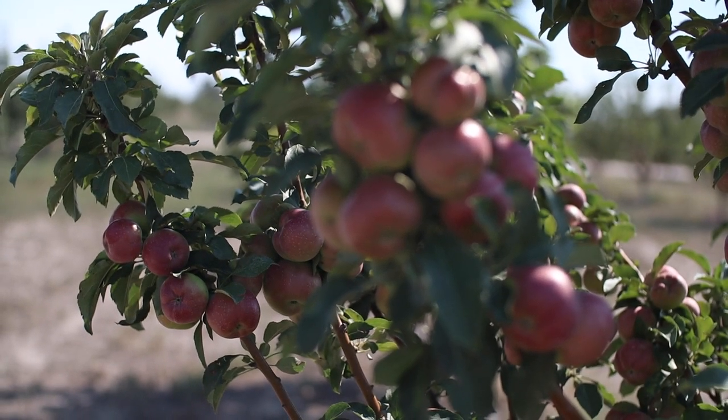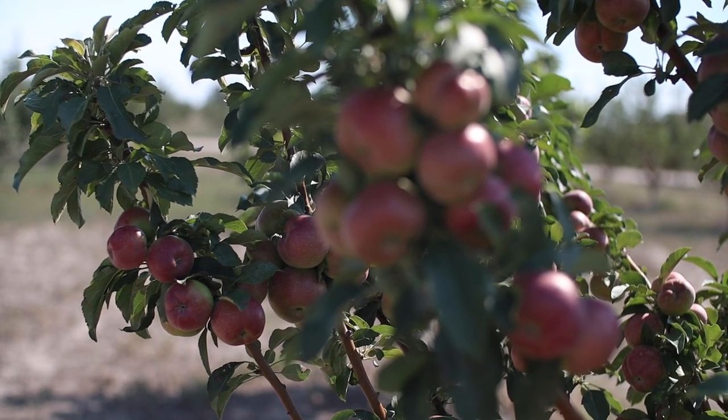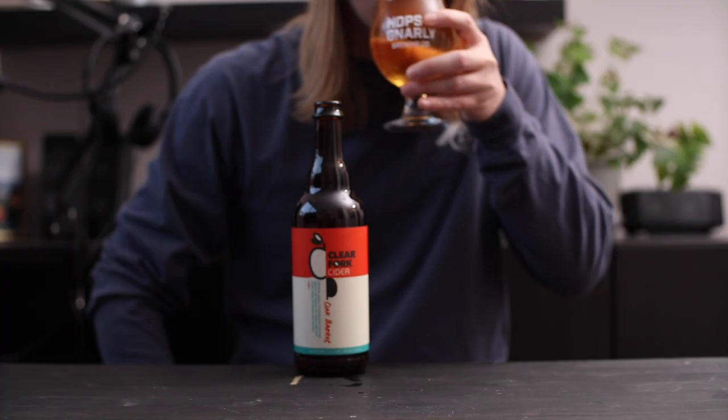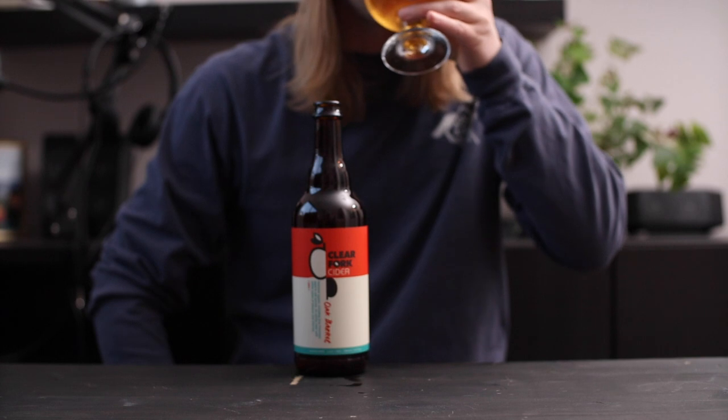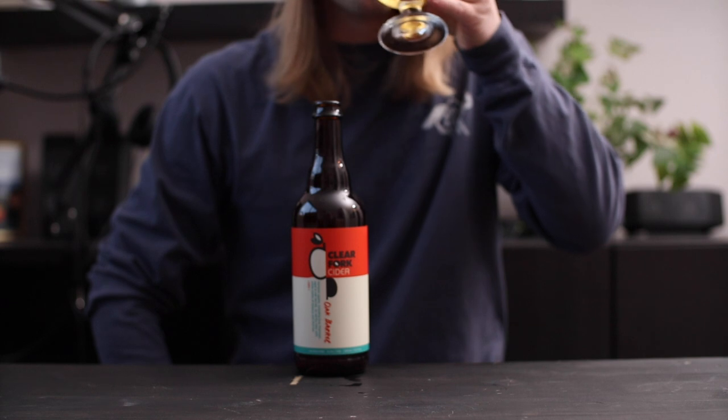Unfortunately, a late freeze damaged much of the apple crop here in Colorado this year, and when we visited our favorite you-pick orchard, they didn't have any tart apples for us to take home. Luckily, while visiting family in Ohio a few weeks ago, we were able to snag three different varieties of apples that are just what we need.